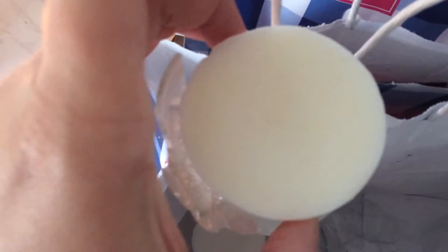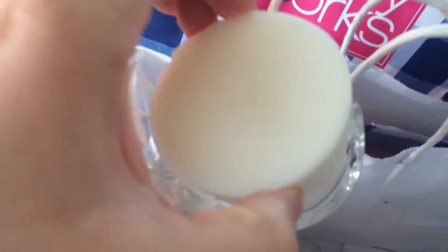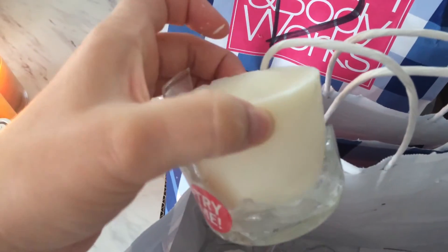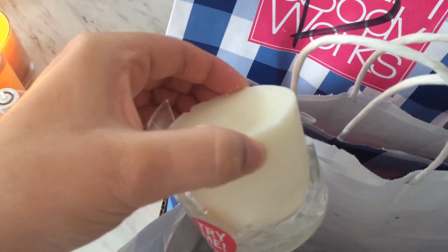Lately I've found a bunch of these candles that don't have a wick. So what I've been doing is I take these candles, cut them up into little squares, and put them in my candle warmer.